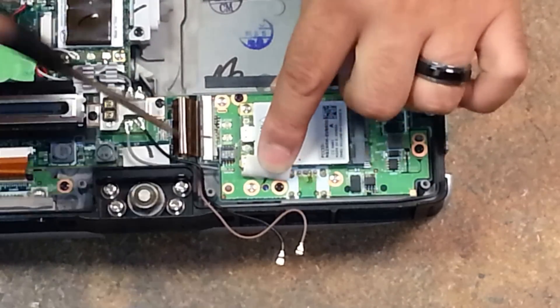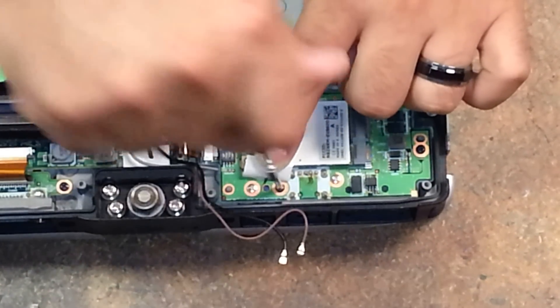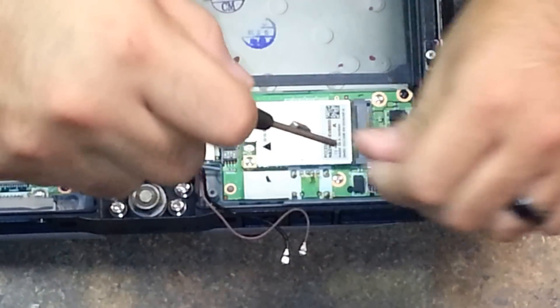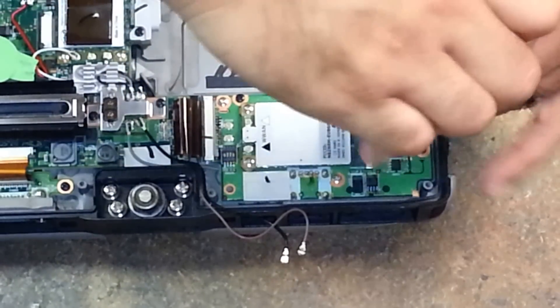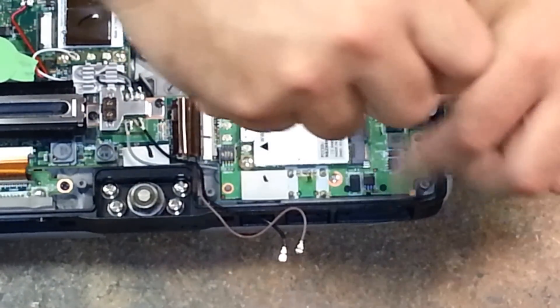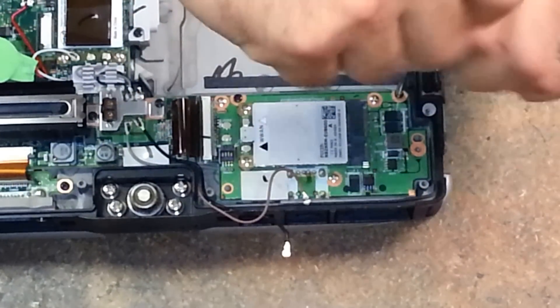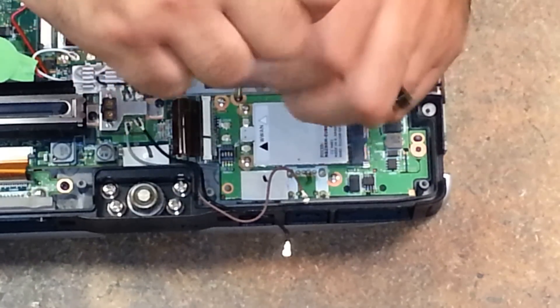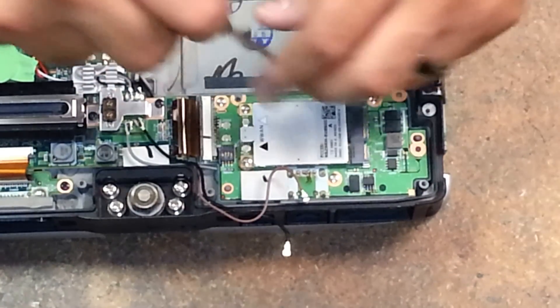Before I go ahead and remove this card, I'd like to mention that there is a Bluetooth wire that runs under this board and is actually clipped and connected to the bottom of this board. When removing it, we want to be very careful not to rip the head off of that Bluetooth connector.